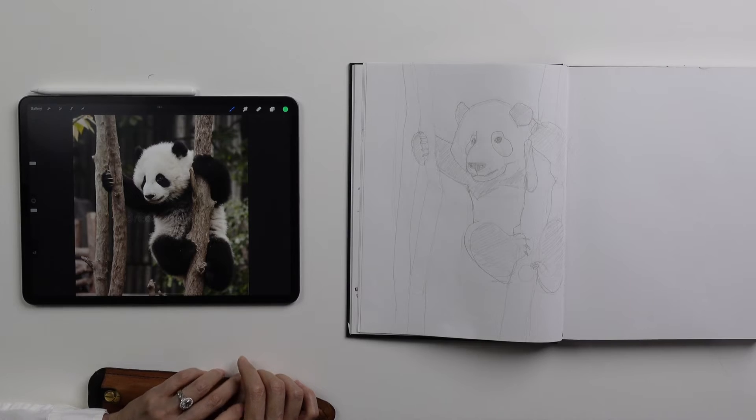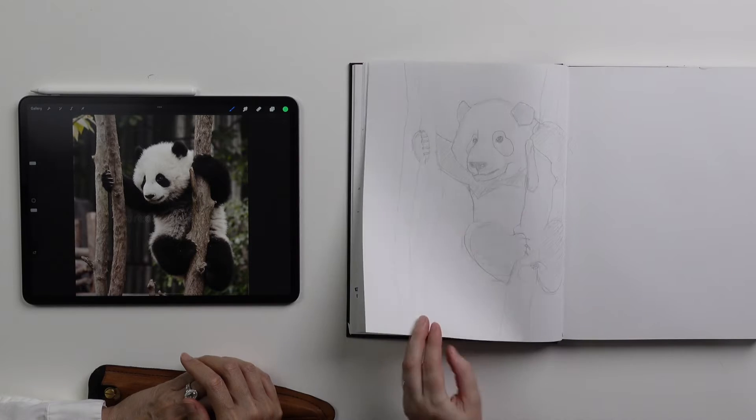Suchi notes that Brianna's drawing is impressive, then asks about finding time to draw with three young children aged one to five at home. Brianna shares that she hasn't been able to draw for a while, so being asked to draw for today was a good excuse to get the sketchbook out again and draw animals — her favorite thing to draw.